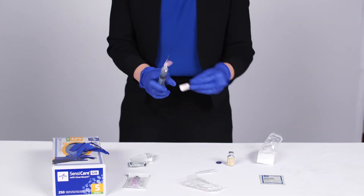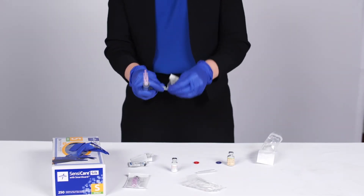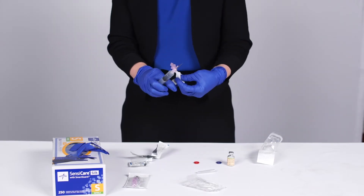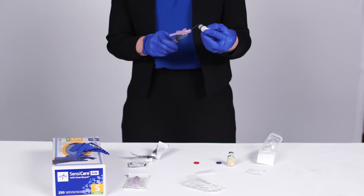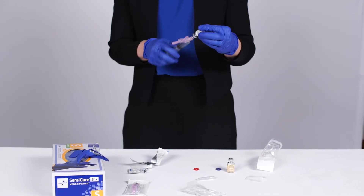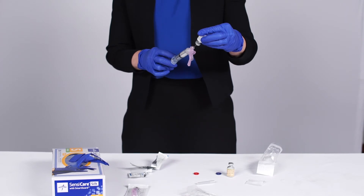Next you'll draw up the steroid. Again clean the top with alcohol. Put a little air into the vial to make it easy to draw up, and you'll draw it right up into the same syringe.